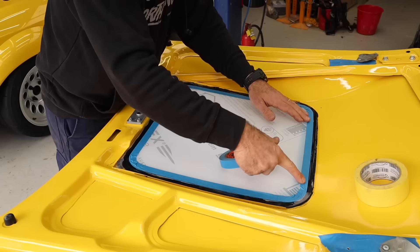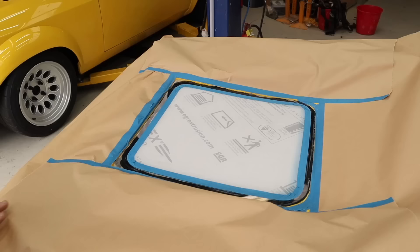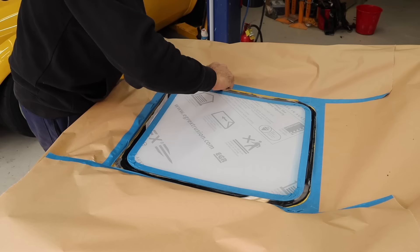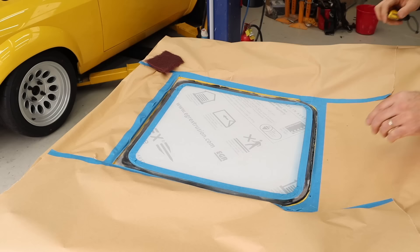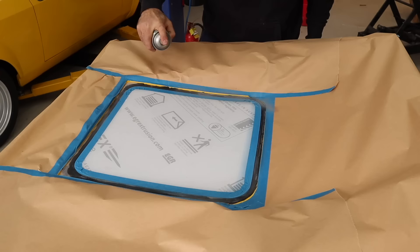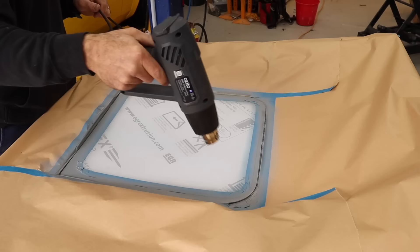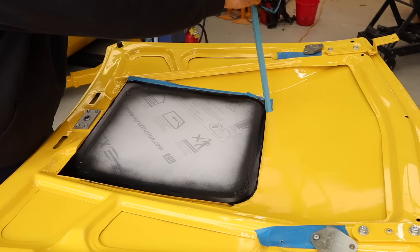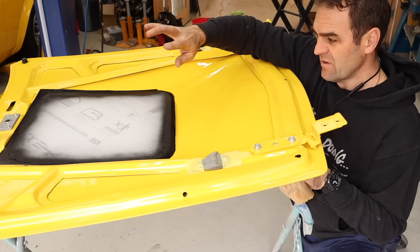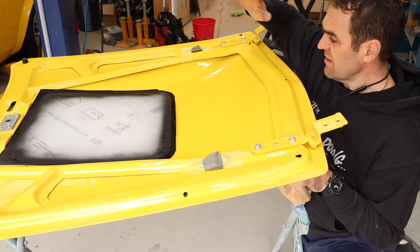To start with, I'm masking out the middle of the lexan window so I don't get any spray on it, then sanding all the edges thoroughly to make sure there's good keying so the paint will stick. After a thorough clean, I hit it with some primer first to make sure there's good adhesion, then go over it with a nice satin black. I used the heat gun to speed up the process on these very cold days. I blacked out the edges around the lexan window because I don't want to see the sealant through — it would look ugly. Now it's time to fit the bonnet to the car.